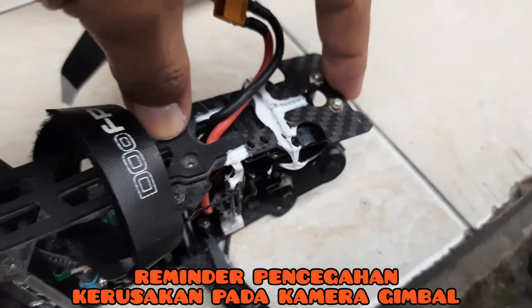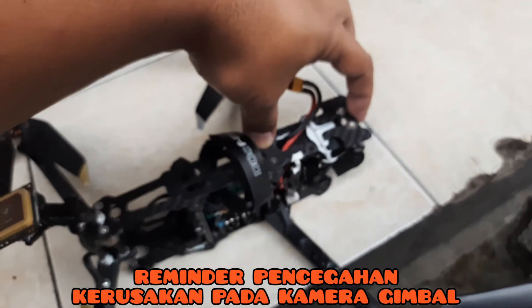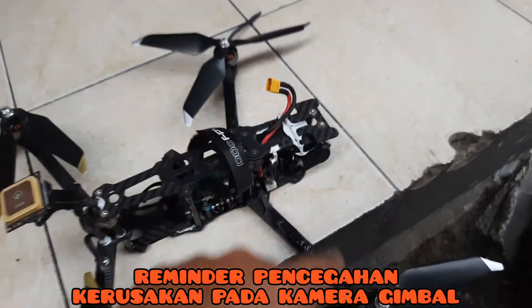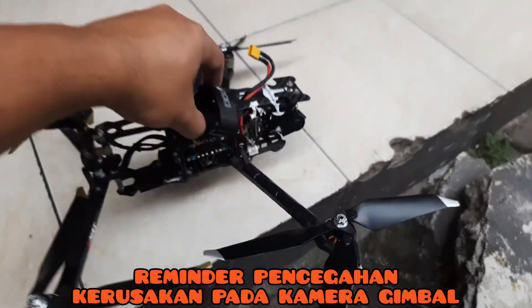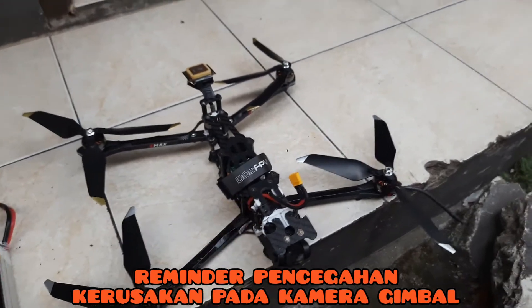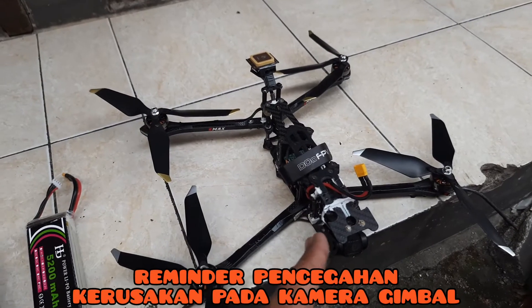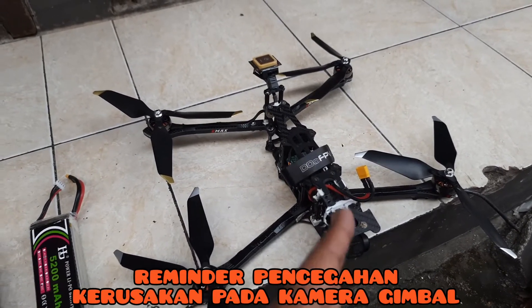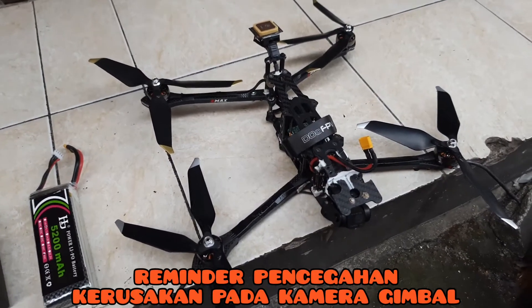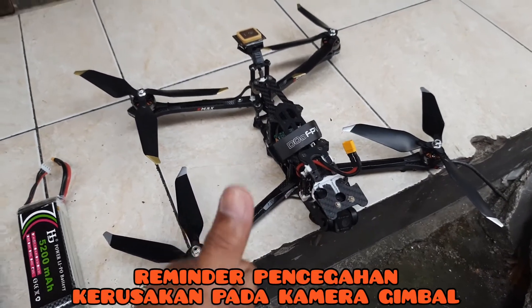Nah ini dia, ini sudah patah. Tapi lem dan anting mencegah kerusakan yang lebih parah pada gimbal. Kurang lebih seperti itu manfaatnya mas Broin guys dan juga rekan-rekan pilot di seluruh Indonesia. Praktekkan apa yang sudah saya berikan tips-nya, insya Allah aman.